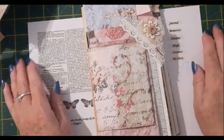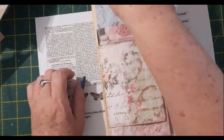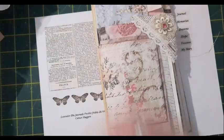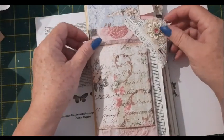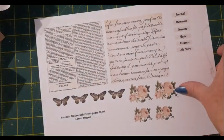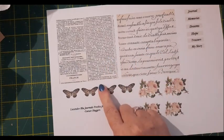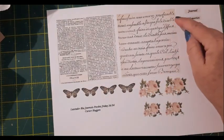Hello everyone, welcome back to my channel. This is Fiona from Lavender Blue, and welcome if you are new here. Today I am doing the Freebie Friday that we had last week in the Facebook group. I have a free printable which you can find in my Facebook group, or on my Ko-fi page — everything's linked below in the description box.